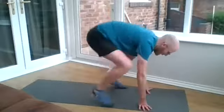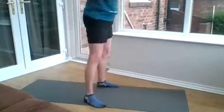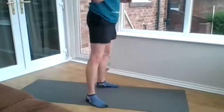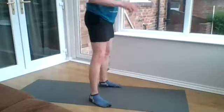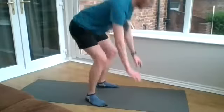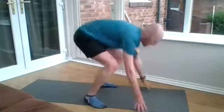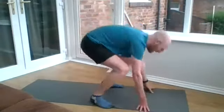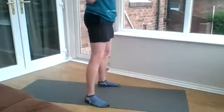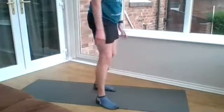Off we go with slow burpees. Last set, Vanessa — and then you can get yourself to bingo. 15 seconds left. Well done. And rest.